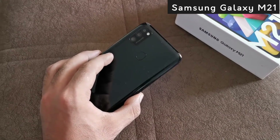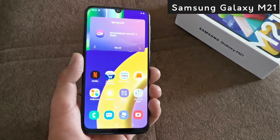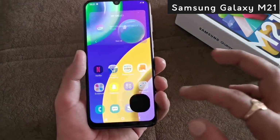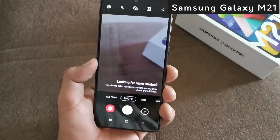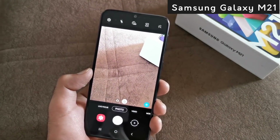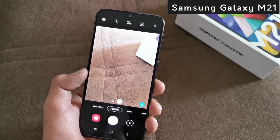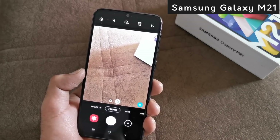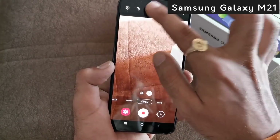Now let's talk about the camera section. In Samsung Galaxy M21, there is a 48MP triple camera setup with a 48MP primary sensor. There is also an 8MP wide-angle lens and a depth sensor. On the phone, you can see the Live Focus option for portrait shots, a super steady mode for stabilization, and 4K video recording.